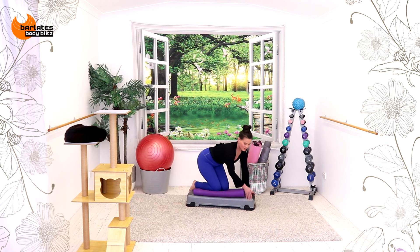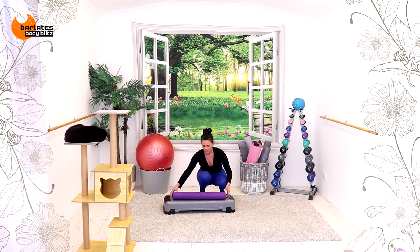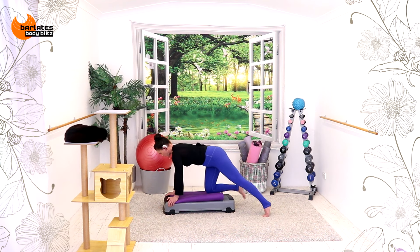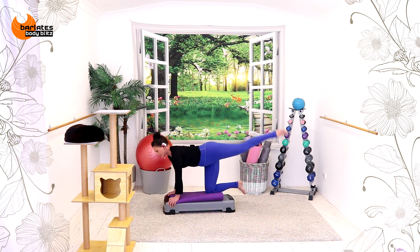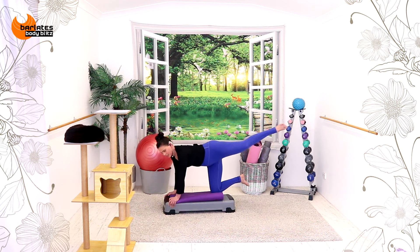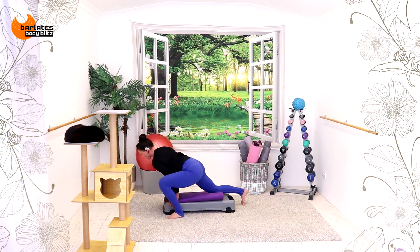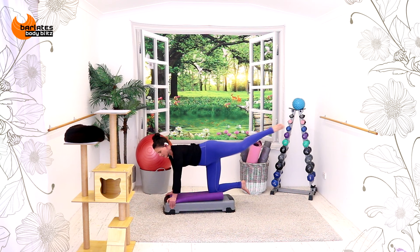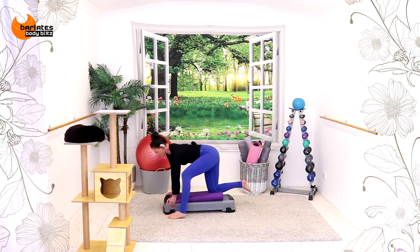So all those exercises, you would have definitely felt the side body here a lot as well. So we're just going to do that to the other side now. Get back on, and we're going to start with that leg in front. From here, turn out — kick, kick, step forward. Kick, kick. The first few reps you're going to need to find your positioning on that step.